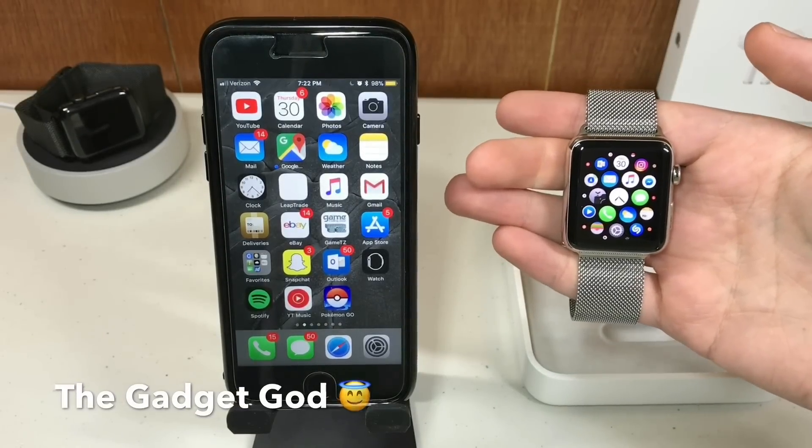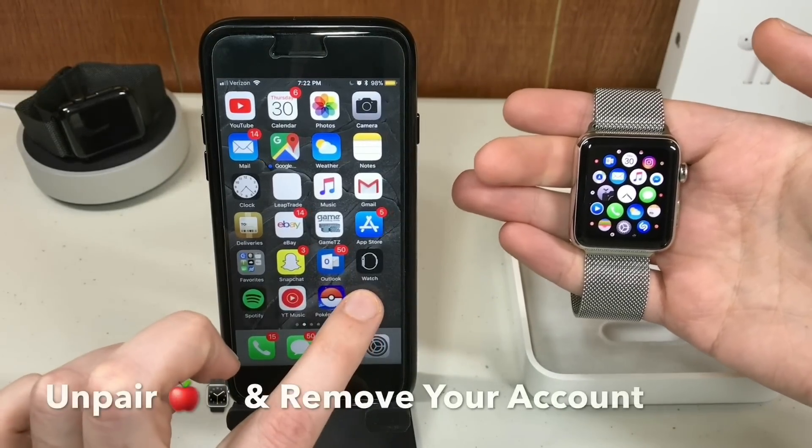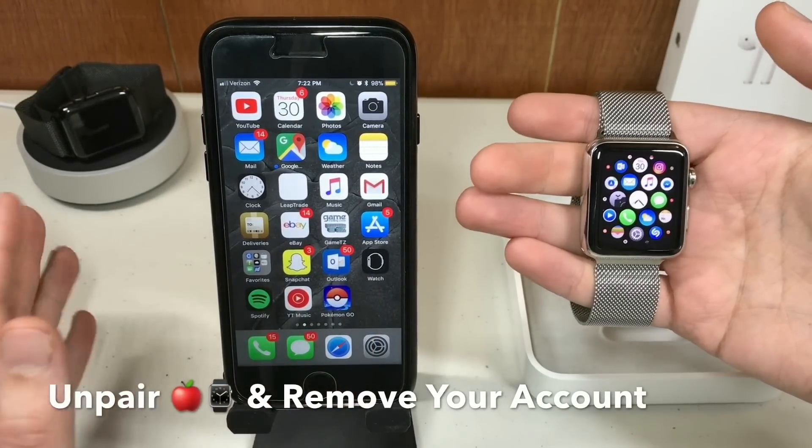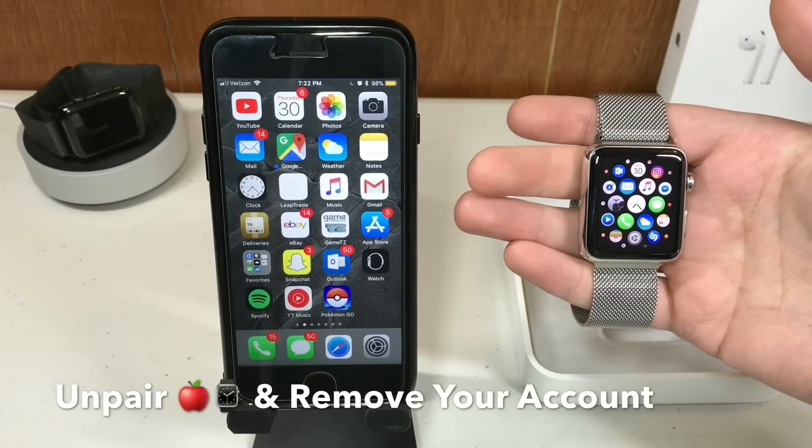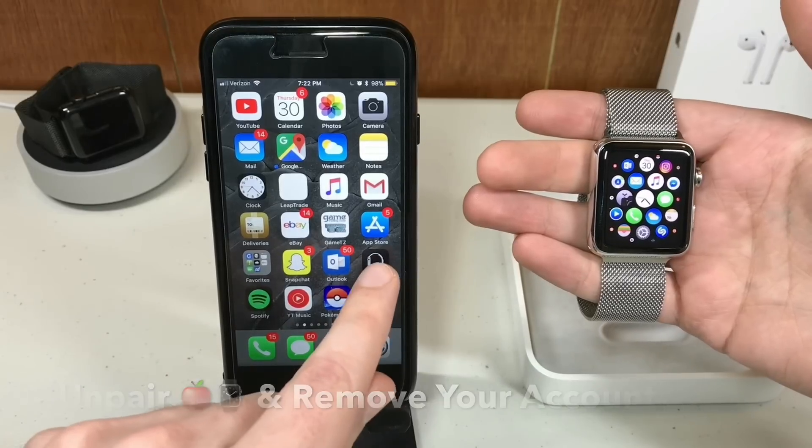The Gadget God here, and today I'm going to show you how to unpair your Apple Watch — because maybe you are selling it or giving it to a friend and you want to make sure that your activation lock is removed and all of your Apple Watch settings are deleted.